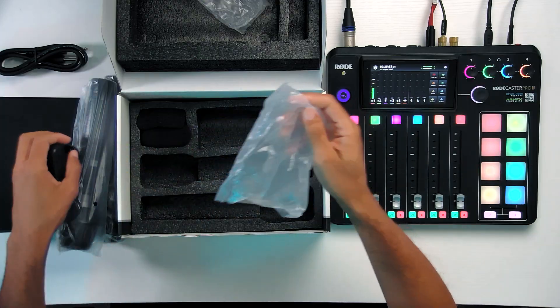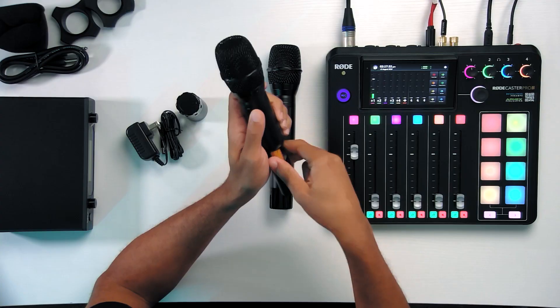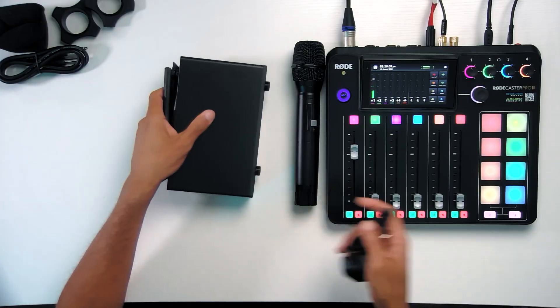Inside the box we have a hub, power, and the microphones. Do these come with batteries? Please come with batteries... no batteries. Wait — two AA batteries. We have power.